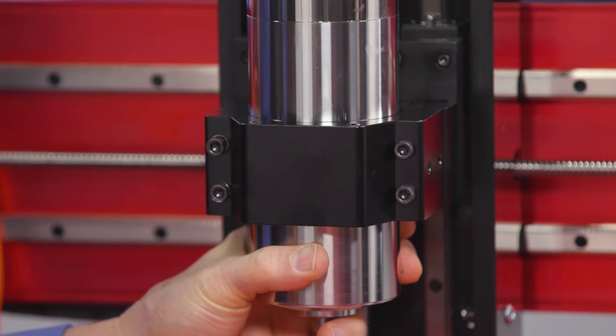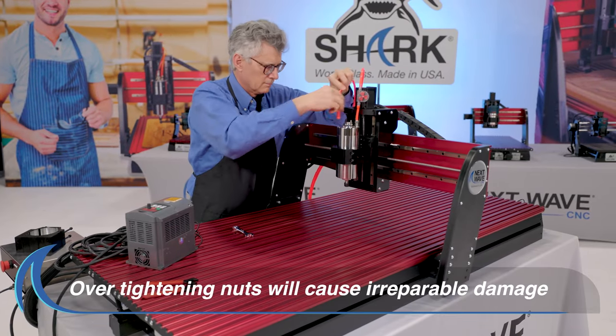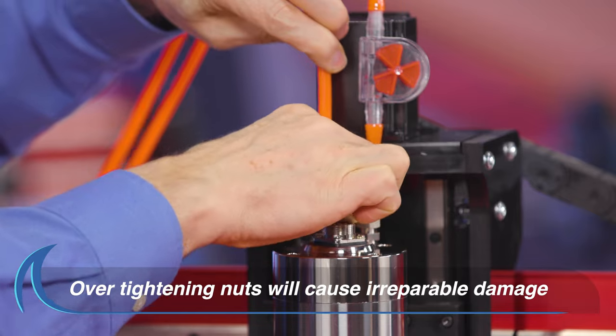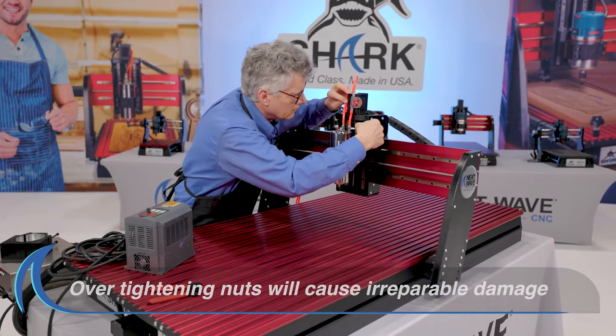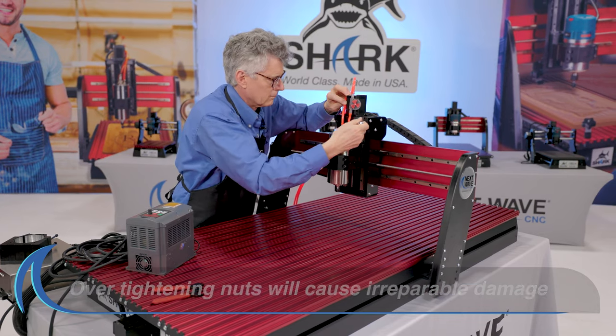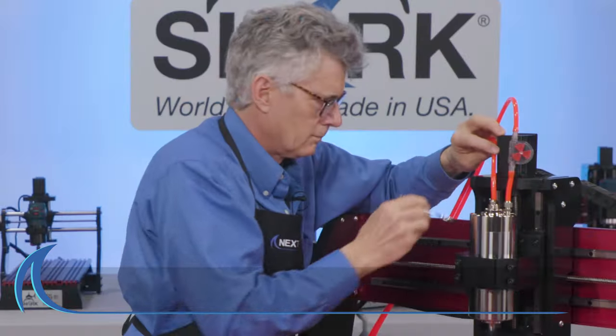The first step is to use your router's instructions to secure the spindle in the clamp. When the spindle is secure, loosen and remove the two nuts from the spindle fittings and slide them along the two 8mm hoses provided. Next, take those same two hoses and slide them onto the fittings, re-securing the nuts.